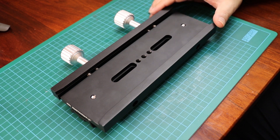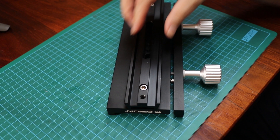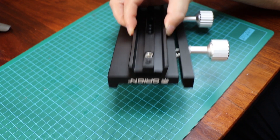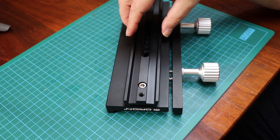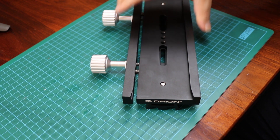What this is is a Vixen-style to Losmandy narrow-to-wide adapter plate. What this will do is allow me to run this narrow plate in the EQ6, which has a default saddle plate, and run it up to this large Losmandy D-style plate.